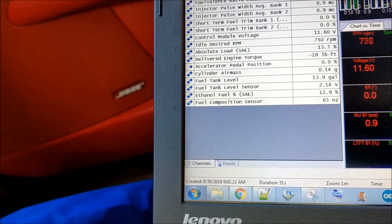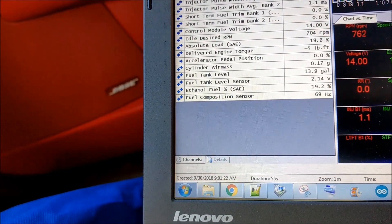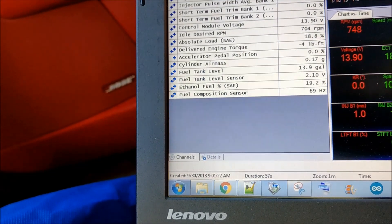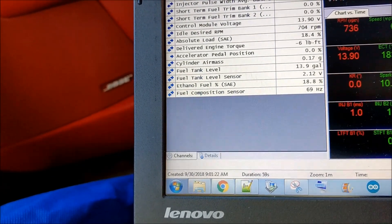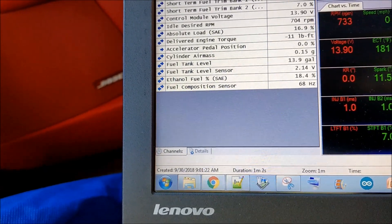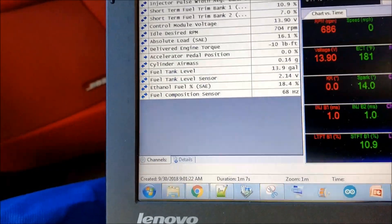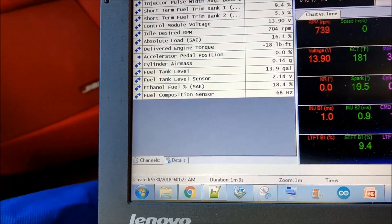Remember, the sensor is right after the fuel rail. It's working for sure — I went from about 10.6–10.8% up to around 18% ethanol content.